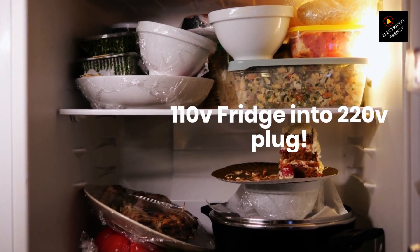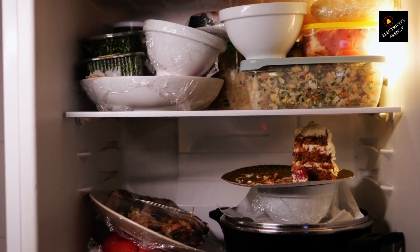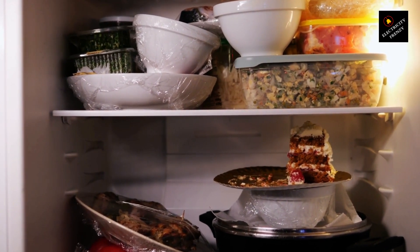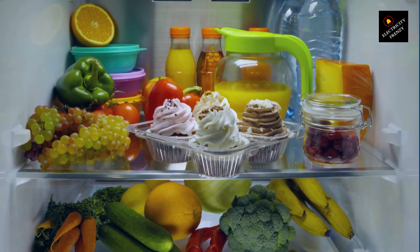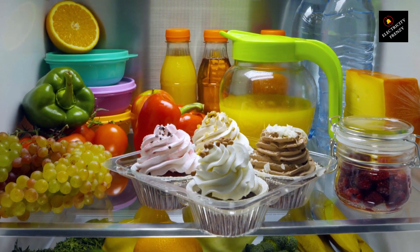Can you run a 110 volt fridge on a 220 volt outlet? Welcome back to Electricity Frenzy, the channel where we unravel the mysteries of electricity. Today we have an interesting topic to discuss: what happens if you plug a 110 volt fridge into a 220 volt outlet?